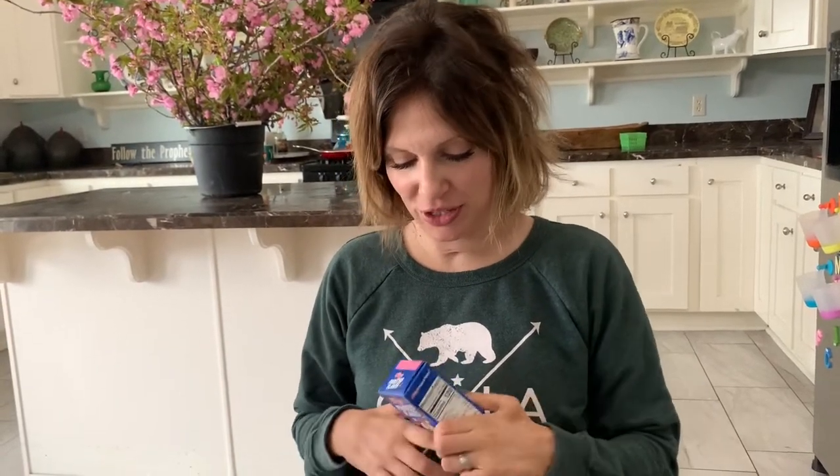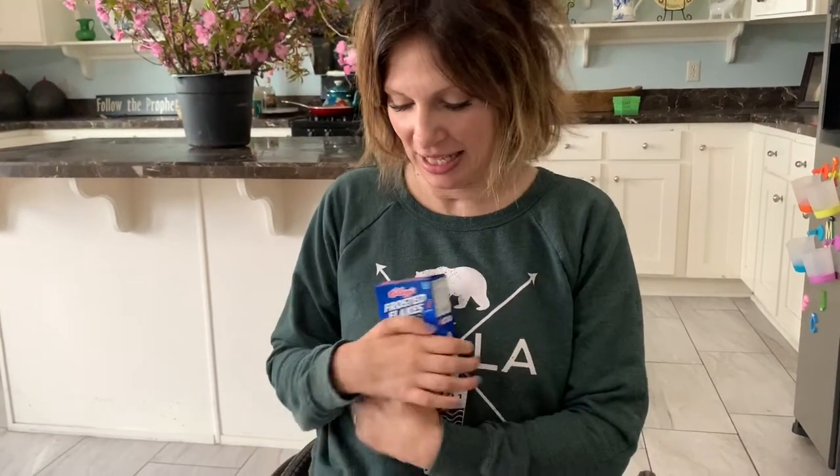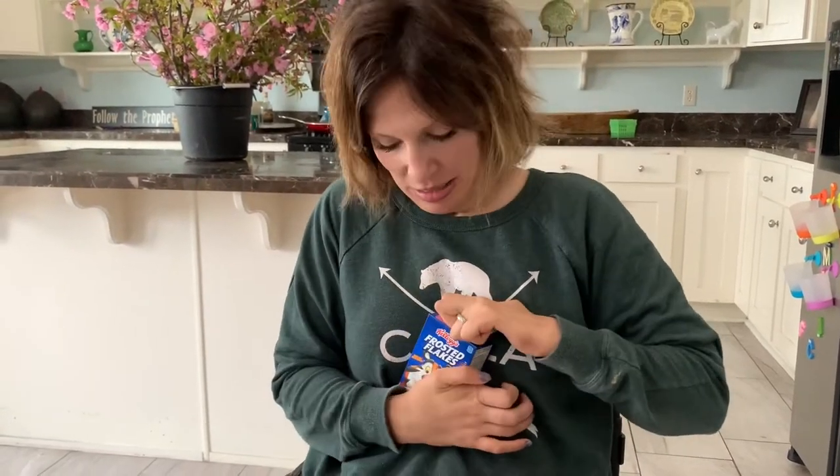Hello, good morning! So I'm going to show you how I open a tiny box of cereal. It's actually not terribly easy because they're pretty, pretty sticky.